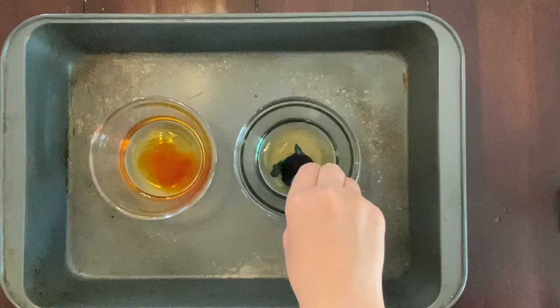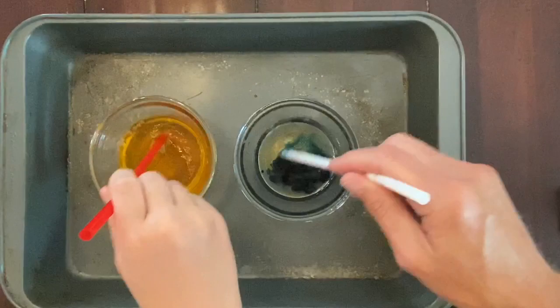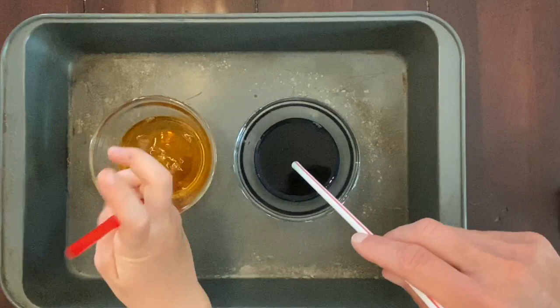We're starting with five drops of each and can add more if needed. Keep in mind the more water you have in your cup, the more soap and food coloring you'll need. That's why I didn't put too much water in my cup — I'm using a small cup so I can use less of all materials.